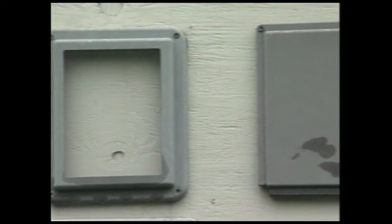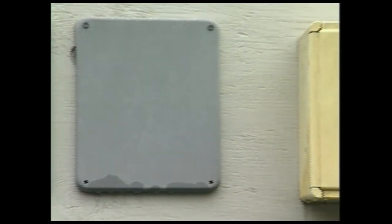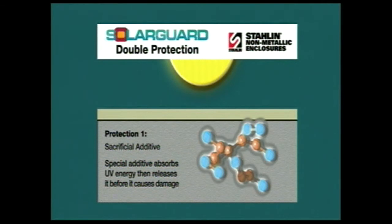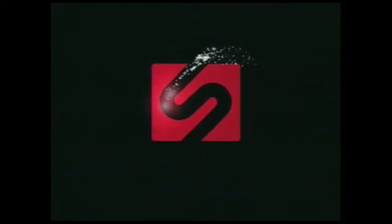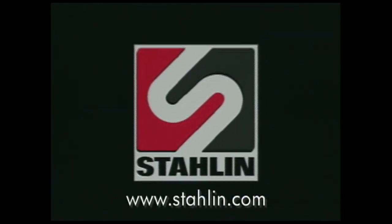SolarGuard, a non-halogenated system, helps eliminate risk of smoke-borne toxicity and provides double protection from UV damage. A layer of protection uses a unique sacrificial additive that acts as a UV absorber, capturing UV energy, then releasing it without damaging the polymer chain. Secondly, by enhancing the molecular bond strength and cross-linking that occurred during the curing process, SolarGuard makes it much more difficult for UV energy to attack the SMC material. No other available enclosure provides this level of UL-945V fire retardancy combined with significantly improved weathering, UV resistance, chemical resistance, and safe, durable performance.